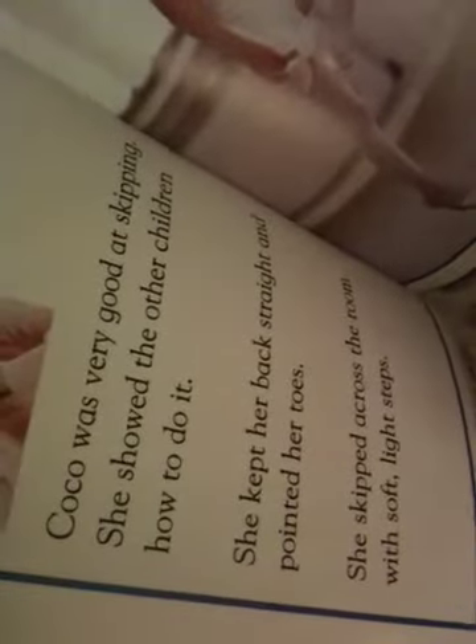Coco was very good at skipping. She showed the other children how to do it. She kept her back straight, pointed her toes. She skipped across the room with soft, light steps. Do you want to try it? Let me try it over here like this. Let me see how she's doing. Back straight. Beautiful. Beautiful. All right. Let's see what happens next.